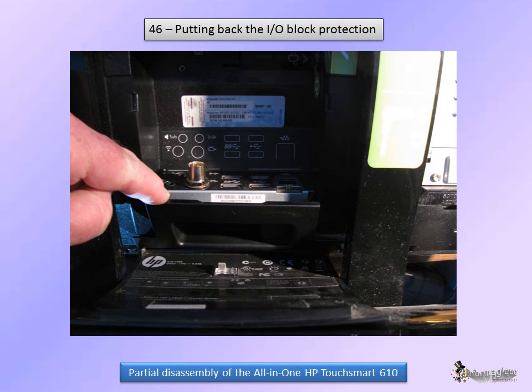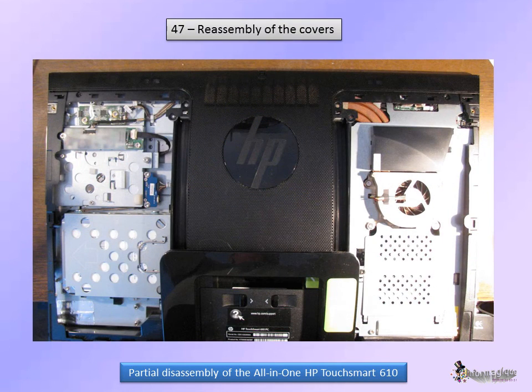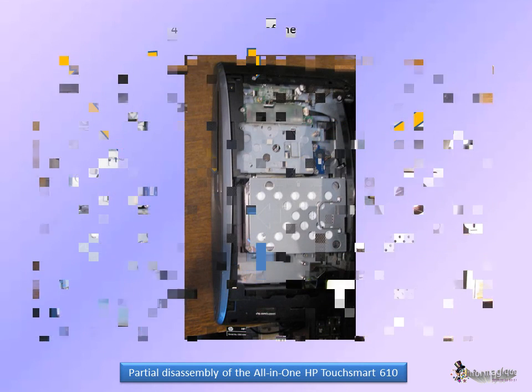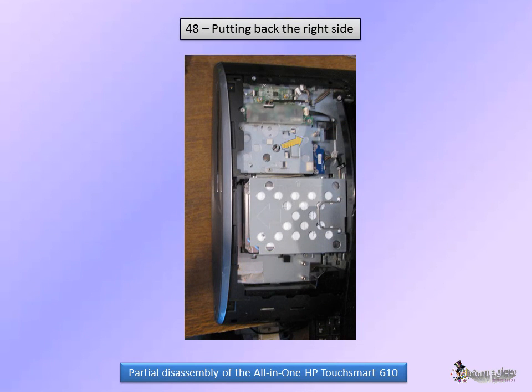Put the plastic protection of the I.O. block back into place. Slide the upper part of the frame cover under the base — a tab inserts itself there. Press all the upper part of the frame cover to set the clips into place, then tighten these four screws. If you have removed it, don't forget to put the screw of the DVD drive back into place. Then you may press the right side back, beginning with the clips on the screen side. Tighten the two screws back.